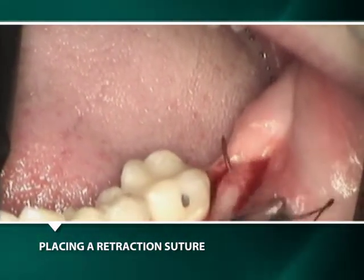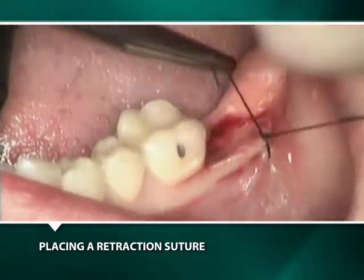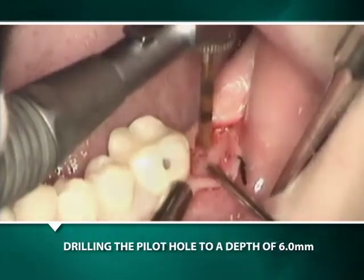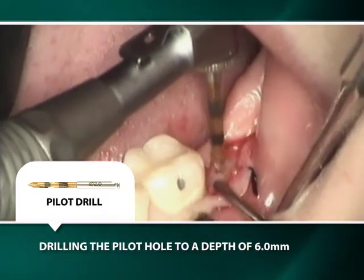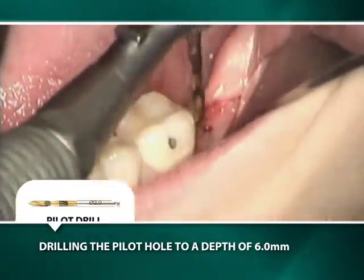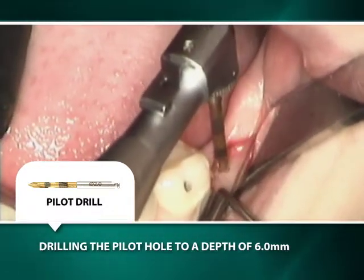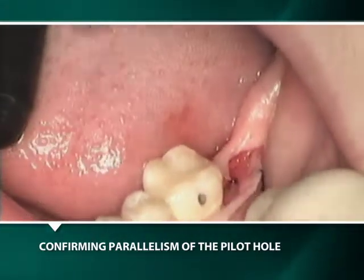Since the intended implant is 5 mm in diameter, we shall initiate the pilot osteotomy 8 mm distal to the first molar. This will provide a 2 or 3 mm space between the implant and the molar. Ideally the pilot burr should be centered in the middle of the intended tooth with the same trajectory as the first molar. Initially the pilot osteotomy will be made to a depth of only 6 mm, which will not only allow for change in the osteotomy's trajectory but also its positioning.